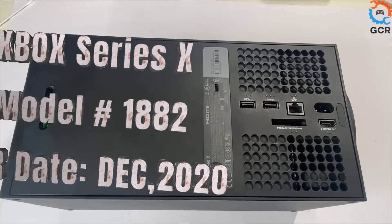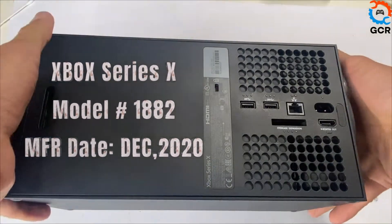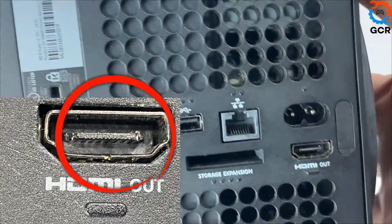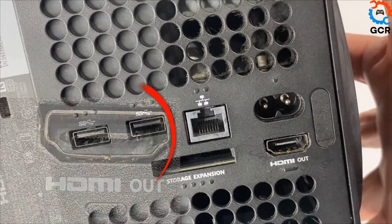Here we have an Xbox Series X console with the damaged HDMI socket. The pins are damaged on this socket. We'll be opening up the console and replacing this damaged HDMI socket with a brand new one.